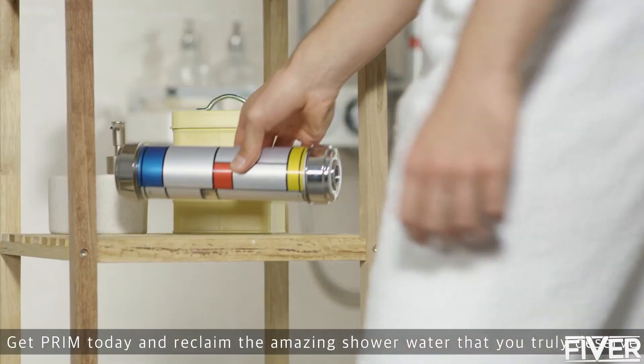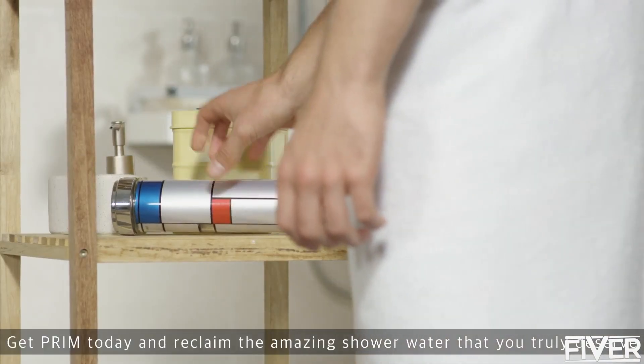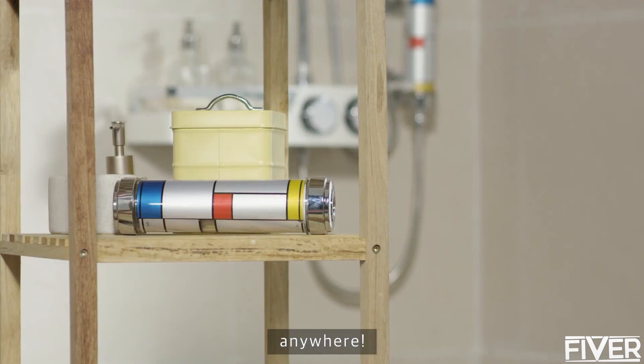Get Prim today and reclaim the amazing shower water that you truly deserve — anytime, anywhere.